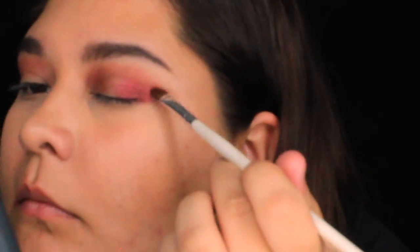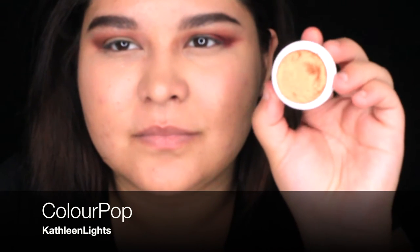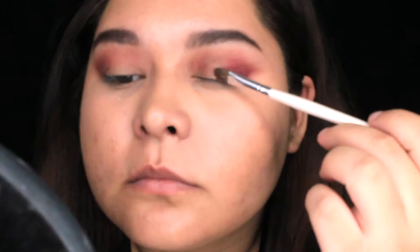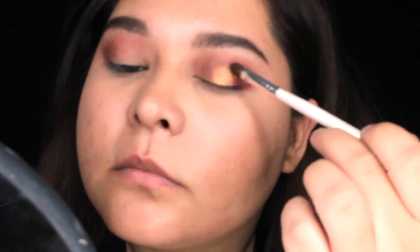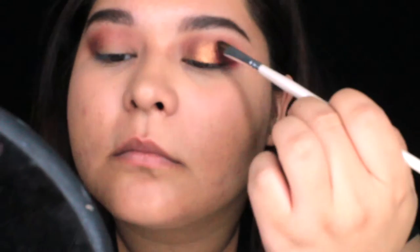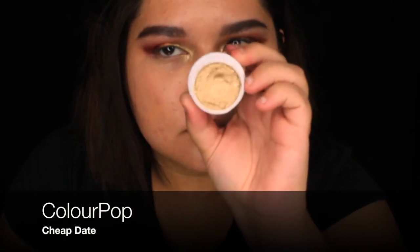Next I'm using Kathleen Lights, which is sort of like a burnt gold, to make a rainbowy sort of look. I'm just packing it on and bringing it above my crease so you can see it a bit more, because I have hooded eyes and you can't see much on the top.